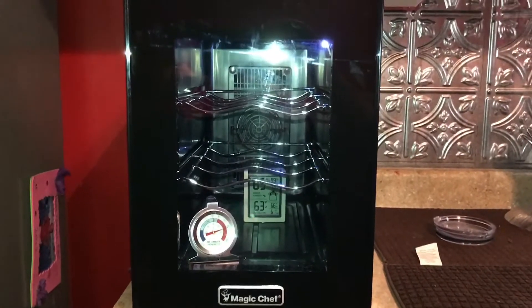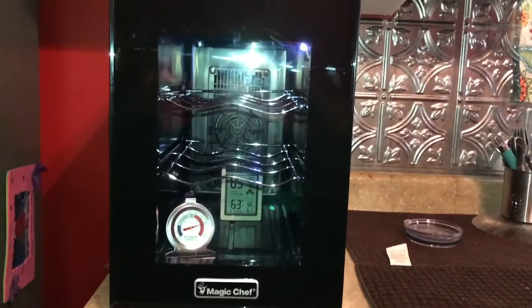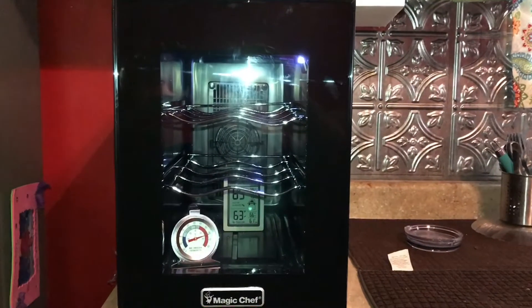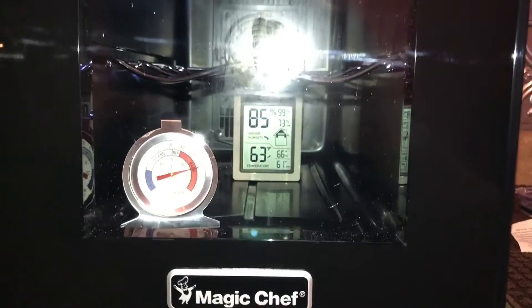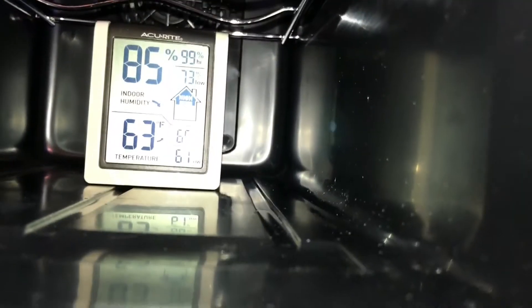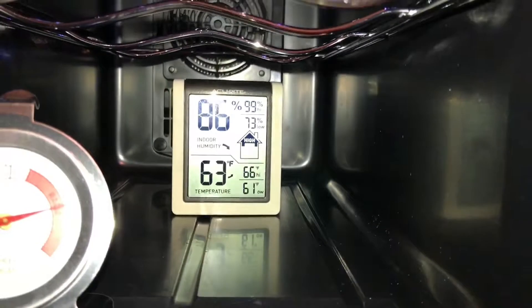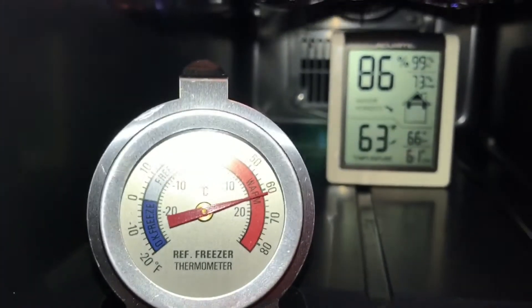I got myself a little six-bottle wine cooler, picked up at Walmart for about $68 with tax, maybe $70 with free shipping. You can see the temperature in there is 63. I got two thermometers — a digital one which also gives me the humidity. The max temperature when I was first testing was 66, low was 61. I have it set at 63, and that's where we'll be storing the semen. I also got this one right here, also at about 62 to 63.